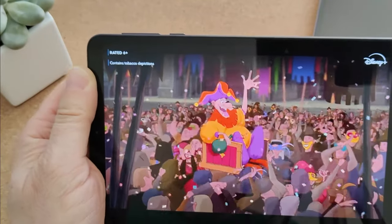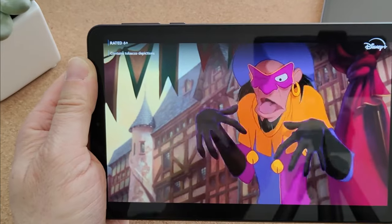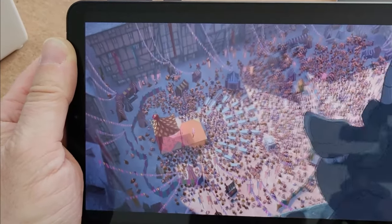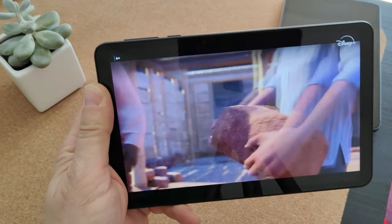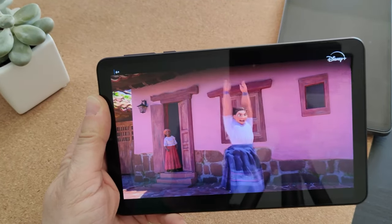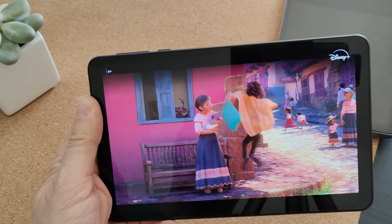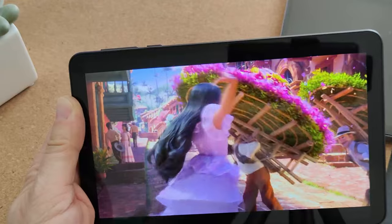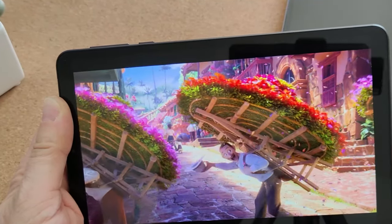Colours are pretty good. That older film may not be in HD, but cutting forward to something more modern from Disney, the colour reproduction is actually really nice — it's bright, it's vibrant, it's in HD. So for watching video content, it's a great little device.